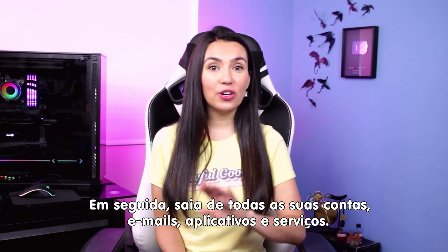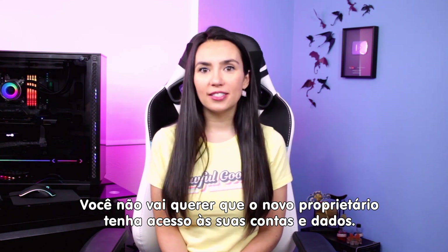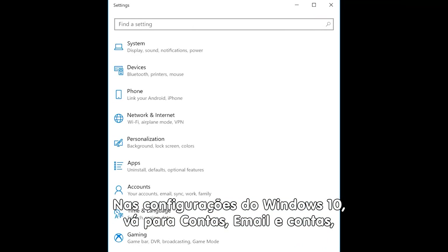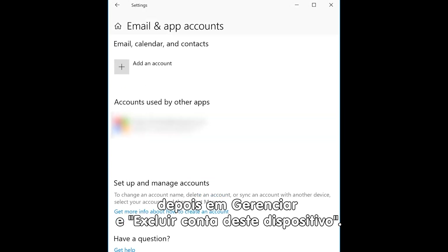Next, make sure to sign out of all your email accounts, apps, and services. The last thing you want is the new owner to have access to your info and accounts. In Windows 10 settings, go to Accounts, Email and Accounts, click on each account individually, manage, and delete account from this device.